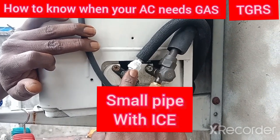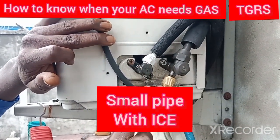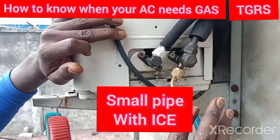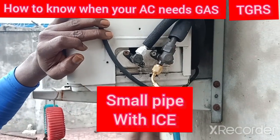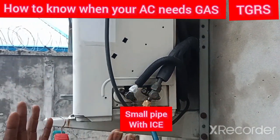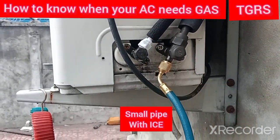Whenever you see these two pipes and this one is not freezing but this one is freezing, that shows you that the AC has low gas. All you need to do is call your engineer from wherever you are in the country to come and refill the gas. We are going to do a little practical here for you to see how this ice is going to go out when we start filling the gas.